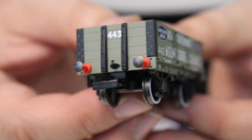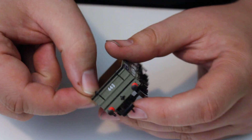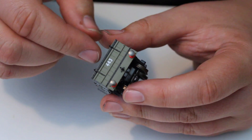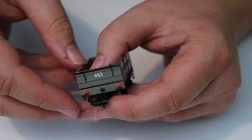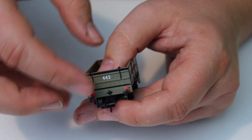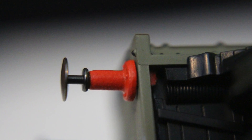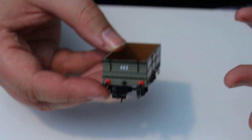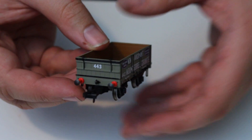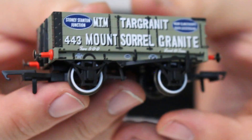Looking at the ends: the base wagon is a four-plank end door tipping wagon. On one end we've got the end door with really nice fine metal hinges as separately applied details, which are really nicely done. We've got the running number 443. But these buffers are what really draw the eye — the red buffer shanks with the gray buffer beam is something I'm struggling to put into words, but it really works for me. It's eye-catching and it stands out, giving an element of interest to this livery that makes it stand out in a train.